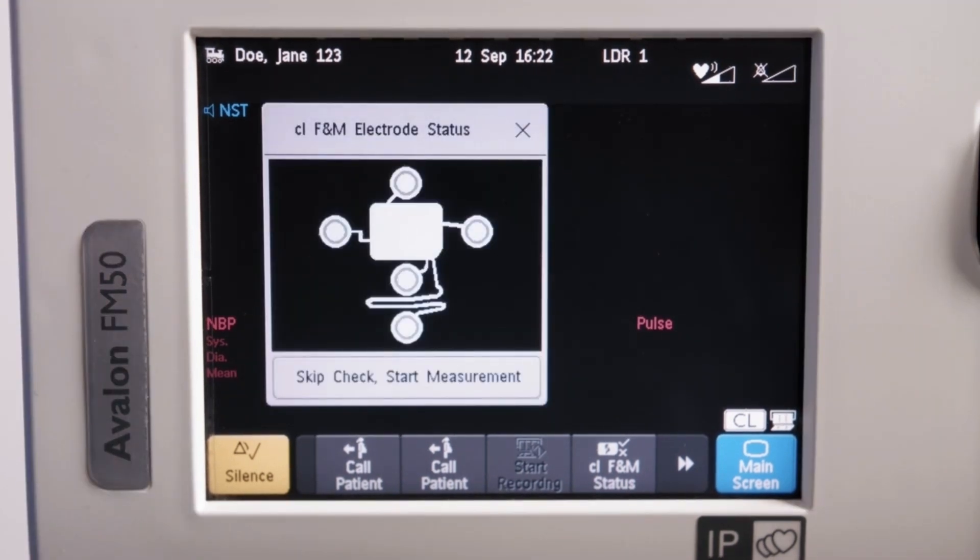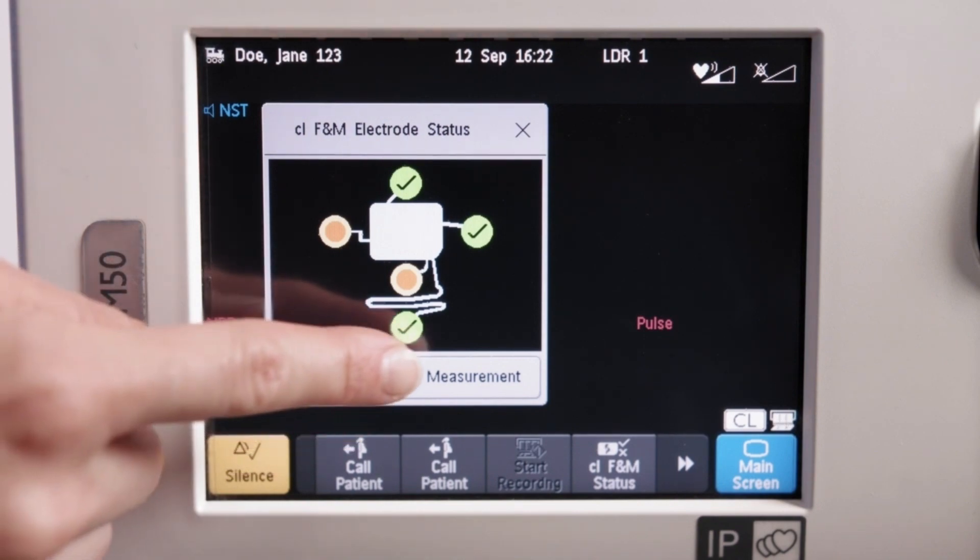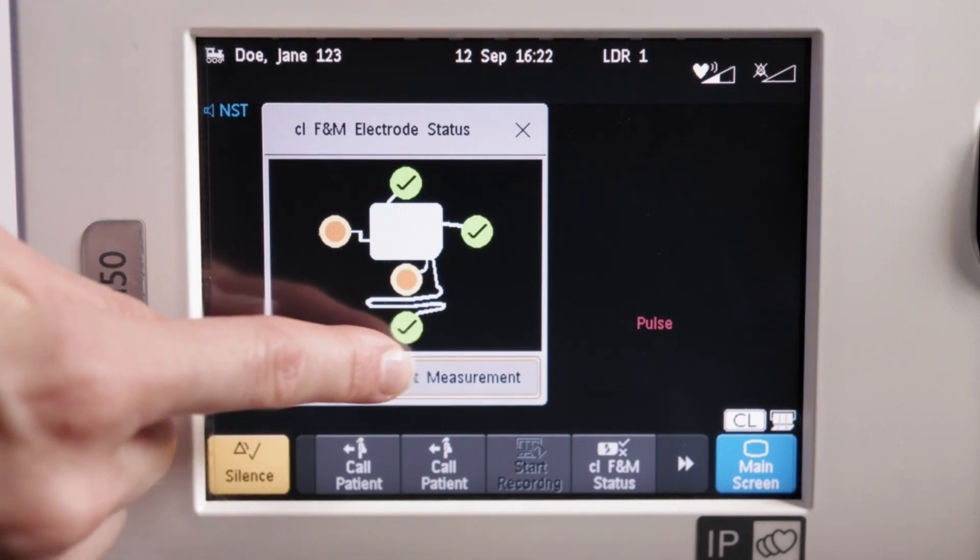If the electrode is yellow, although you have allowed the gel enough time to be absorbed, the skin contact is limited. Further skin preparation may be required, as shown previously. If the contact status cannot be improved, you can choose to skip the electrode status check by selecting the Skip Check Start Measurement button in the CL-FNM electrode status window.